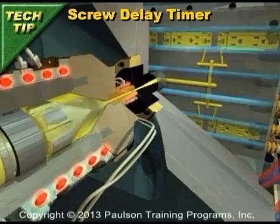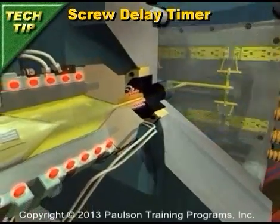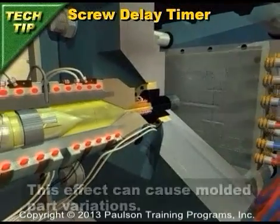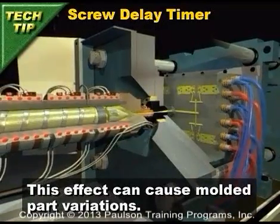The effect is that there can be a variation in the screw recovery time and in the shear heat input to the plastic. For precision molding, this effect is enough to cause molded part variations.